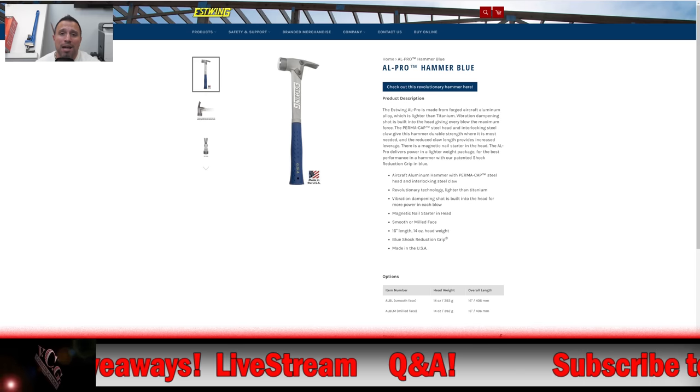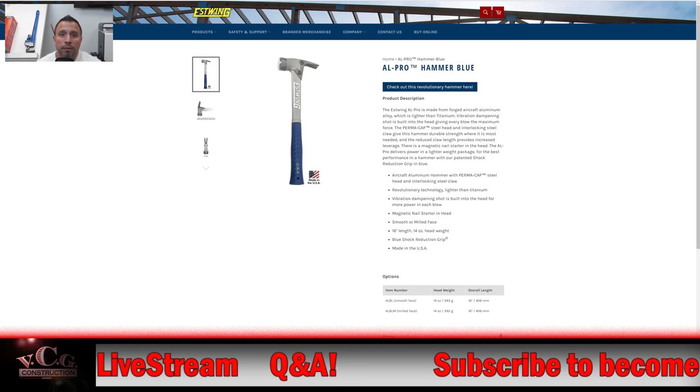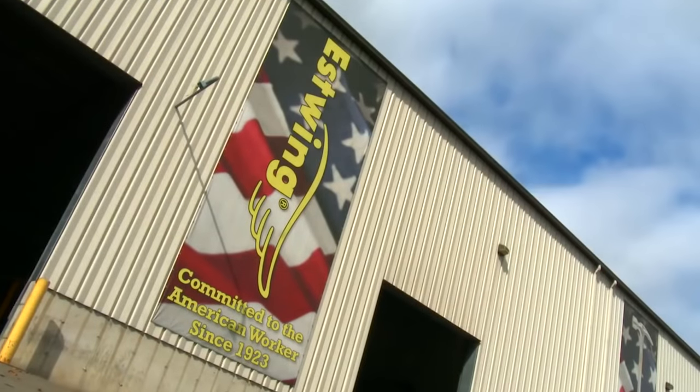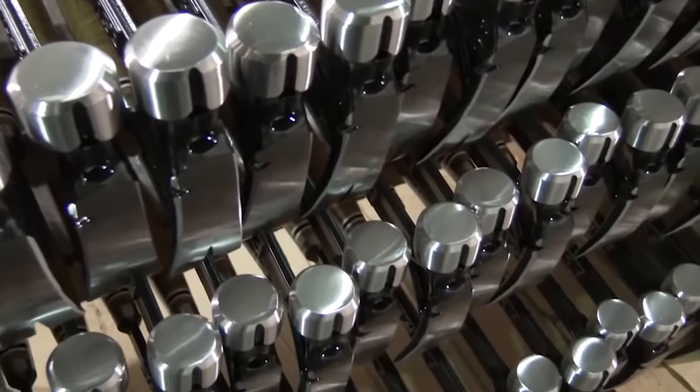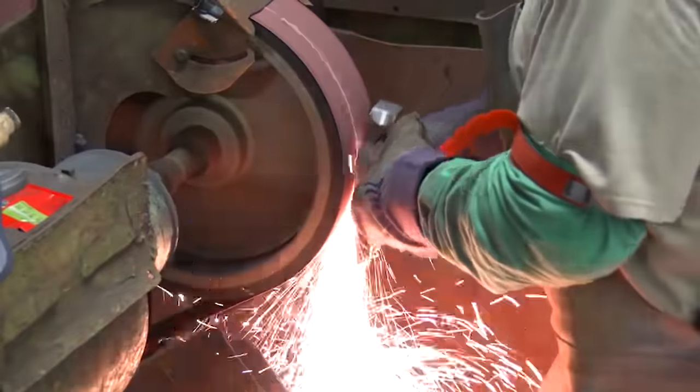If this is your first time to the channel, you might not know that one of my favorite hammers is from the S-Wing Corporation — we're an S-Wing tool company. Why? Because it's a great product, it's a great hammer, it gets the job done. And the bonus is, it's made here in the USA. So, how did I happen upon this hammer?